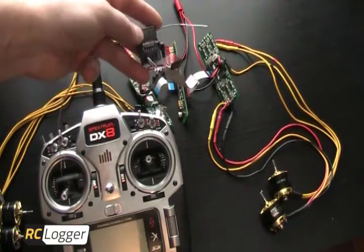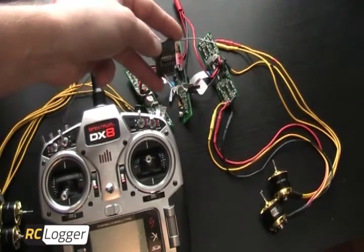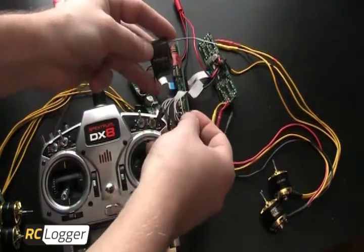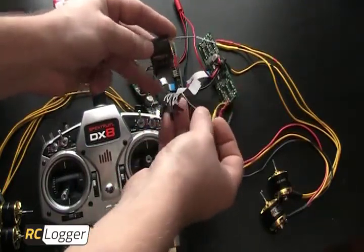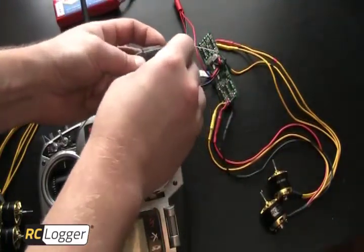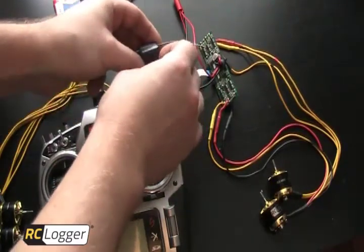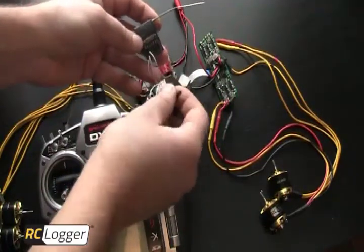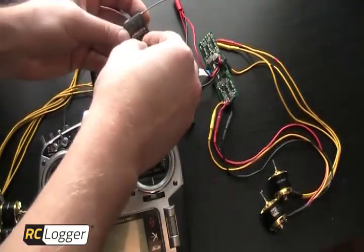The next thing I'm going to do is start installing the channels. The channels are going to plug into the signal wire only on your receiver. On this flat ribbon cable, I'm going to start on the opposite side from the power wire. I'm going to grab the first wire and plug it into the signal wire on my throttle channel. It can actually go into any of the first four channels — throttle, aileron, rudder, or elevator. I just do it in sequence; it makes it a little easier. The second wire I'm going to plug into my aileron channel.